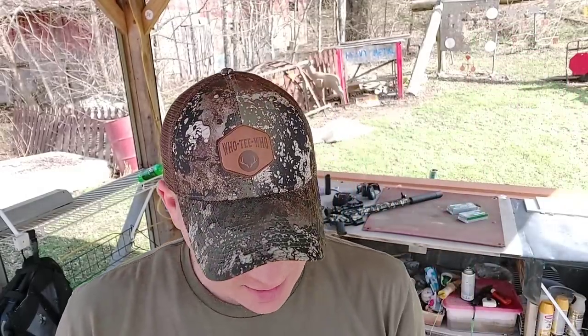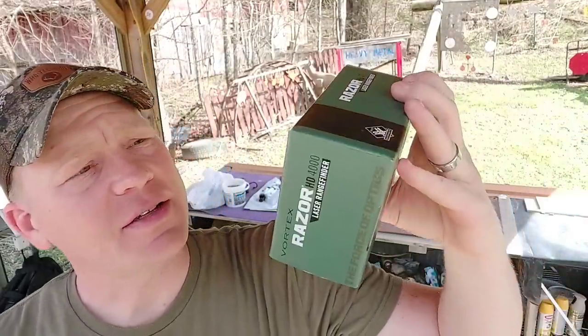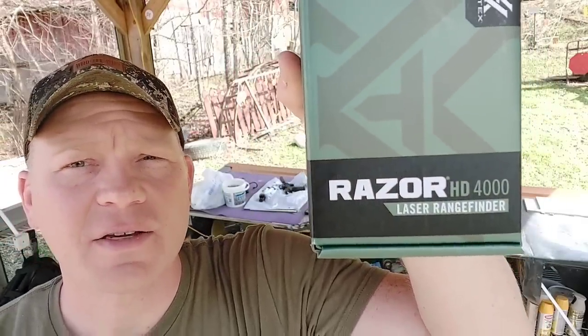Hey everybody, how you doing? This is about to be a really fun video. At the range, I got something I want to tell you about. I just got, a little over a week ago or so, this Vortex Razor HD 4000 — I'm going to show you the box. Laser range finder.